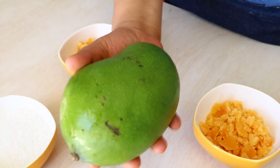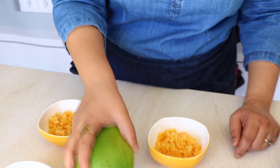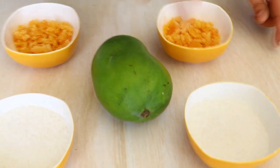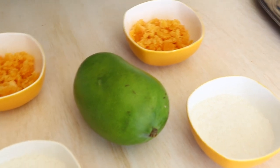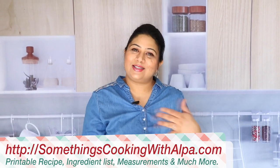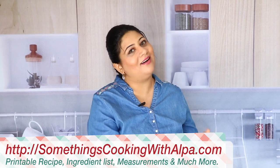Of course we are going to need ankachcha aam, which is raw mango. Because this one is so huge, one is going to be good enough for us. We also need sugar and jaggery. I am going to make two variations, so I will tell you about the rest of the ingredients when we reach that stage. Let's proceed and see how we are going to make our aam panna.